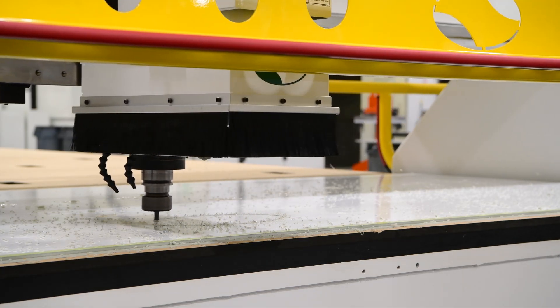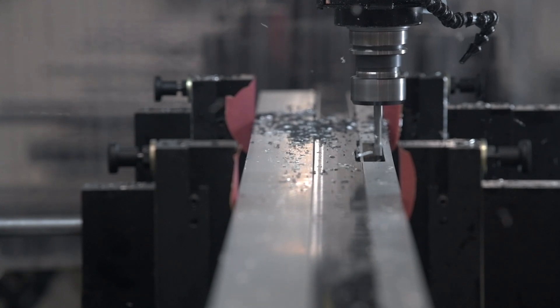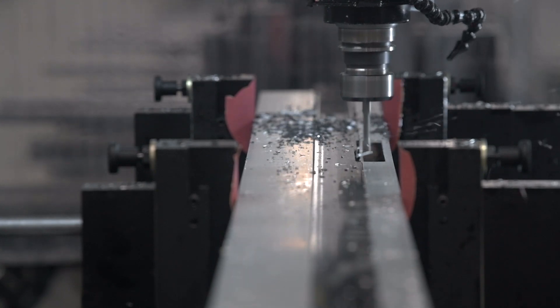At Onsrude, we build a myriad of machines, from 3-axis CNC routers for woodworking and plastics to 5-axis CNC machining centers for composites and non-ferrous metals.